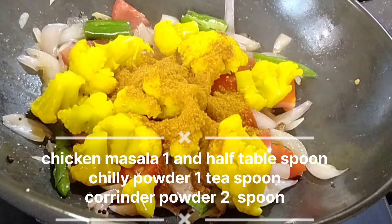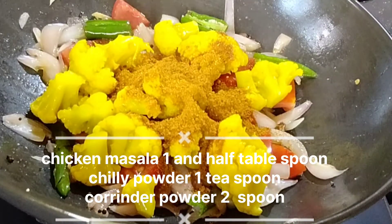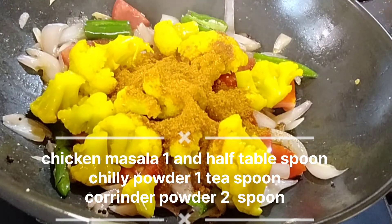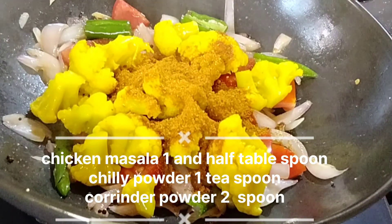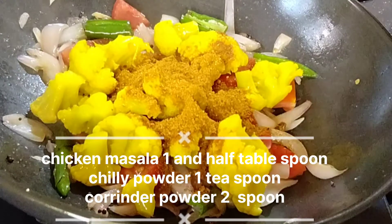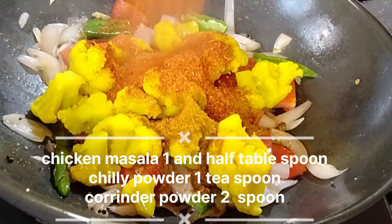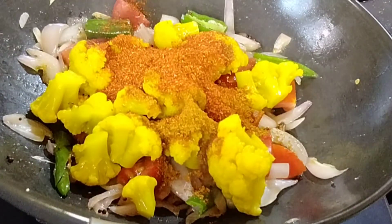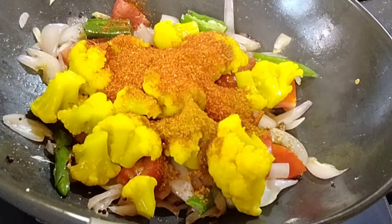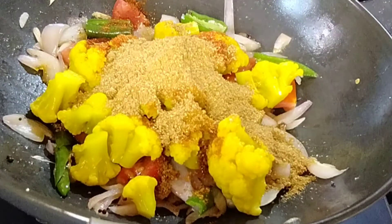One spoon of chicken masala is an easy one spoon. We take a small spoon and be able to make it fully mature. This is the first one, then the next one. Now it's up to the third one.